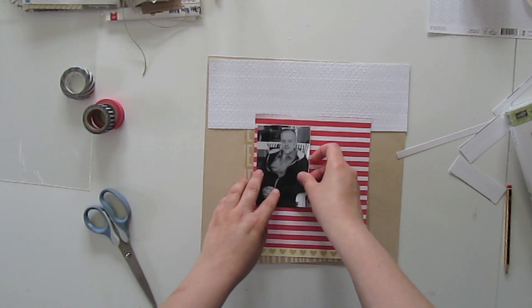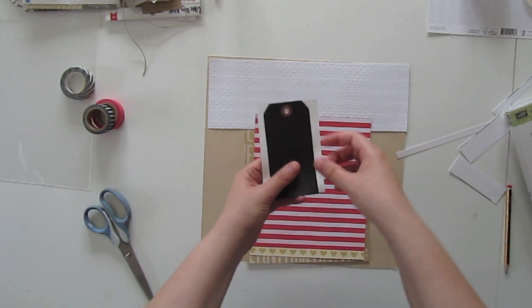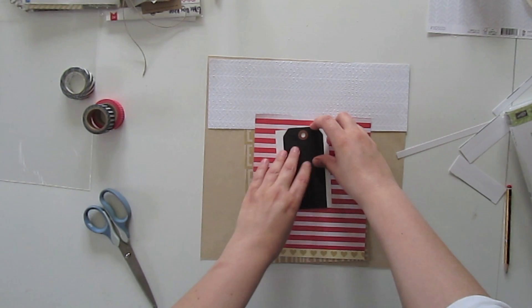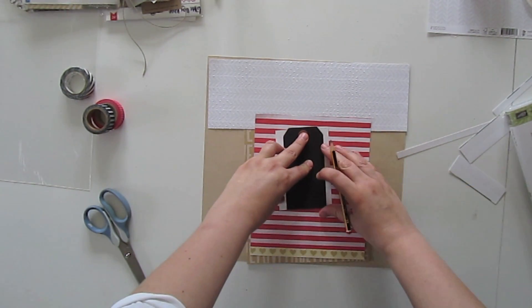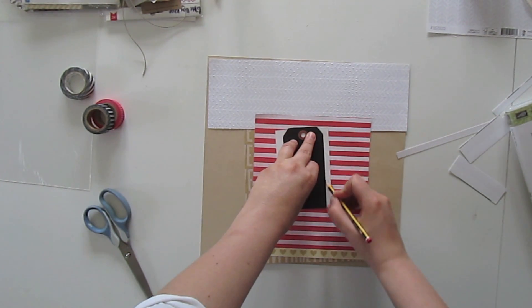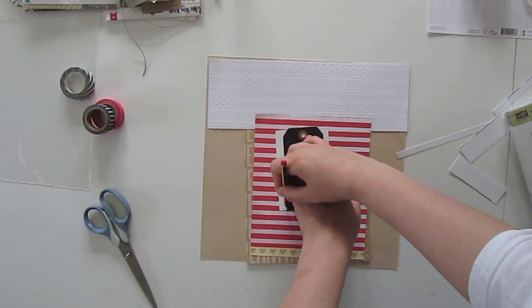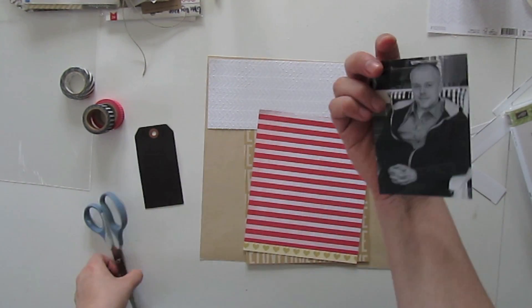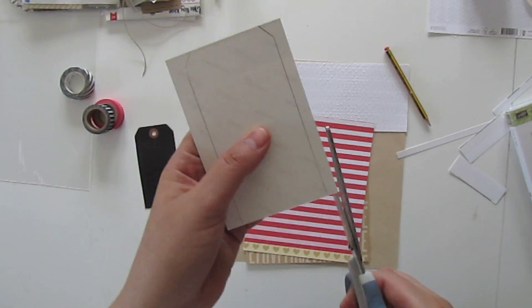As I mentioned before, I want my photo to be the size and shape of a tag. So I am using the black tag that I already have — this was a pre-made tag, but you can do these very easily yourself. Just take a piece of card stock and cut it into the size of a tag, any size you want. Then punch the hole in the top part and you are done. You can still decorate it — it's really easy.